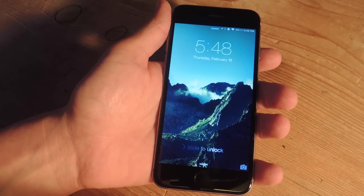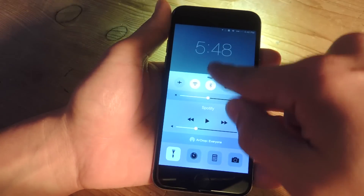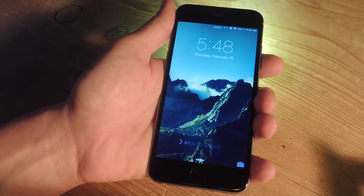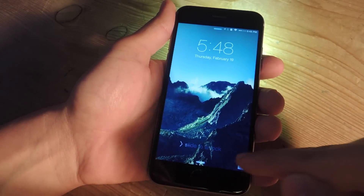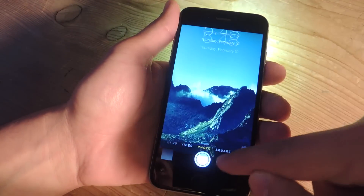So with this trick, it'll be extremely easy. Let's go ahead and turn it on. My flashlight is on, as you can see. All you have to do is pull up the camera icon just about midway, and it'll actually turn it off, as you can see.